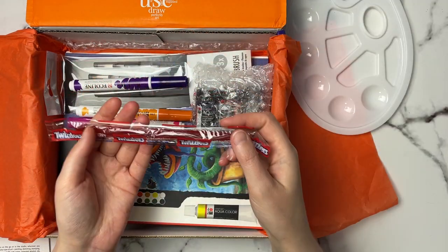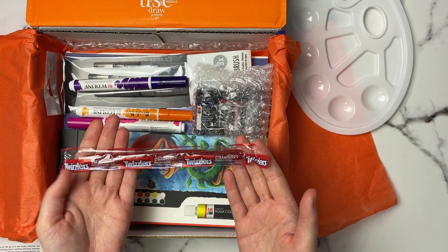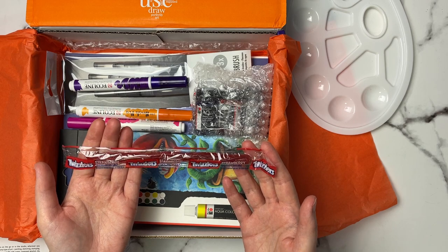Right away I also see our candy for the month, so I'm going to take this out because I will be eating it afterwards. It's Twizzlers — strawberry flavor.